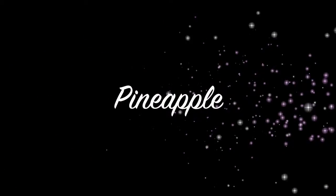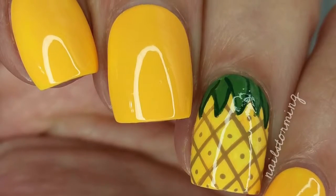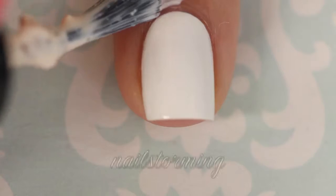Hey guys, today we're going to do a pineapple design. The white base that I'm using for my accent nail is Alpine Snow by OPI. I'm starting out by painting on Simple Peel, which is a latex barrier available from nailcarehq.com — this will make for easy cleanup.